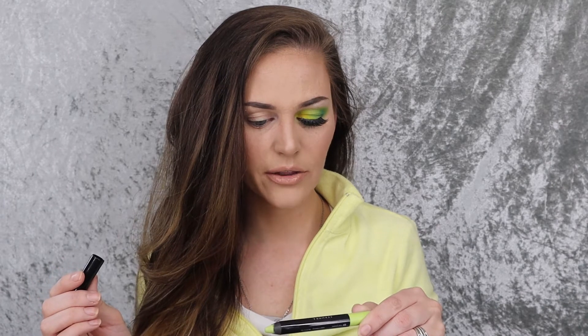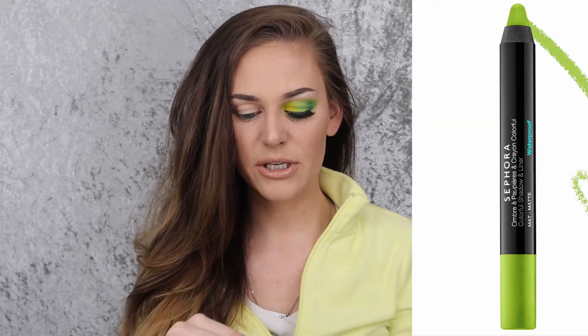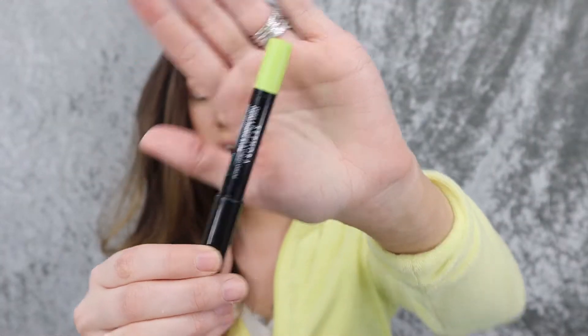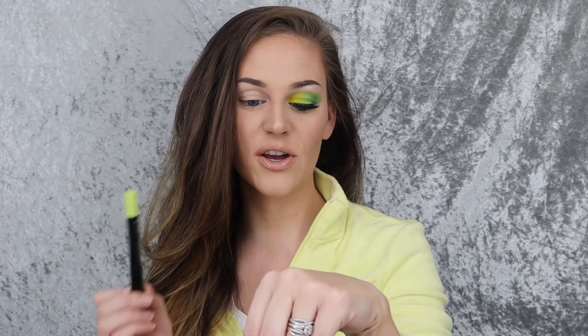To start off, we are going to be using a Sephora ombre crayon color shadow — it's a shadow and an eyeliner. I just picked it up from Sephora. I got this one and another color, a bright pink. They were on sale for $7, and as you can see I swatched a bunch of stuff. So I got this one and a pink one — pretty cheap for an eyeliner, and they're so smooth and creamy.